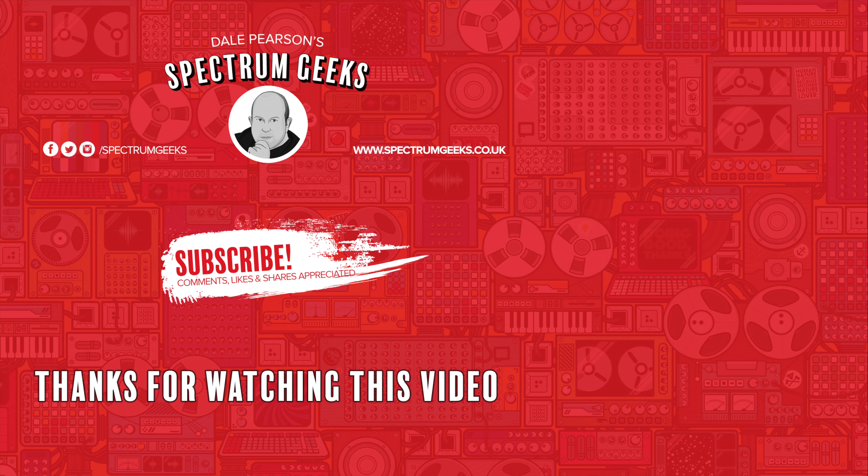Thanks for watching this video - a thumbs up would be really appreciated. If you're interested in other geek-type videos please consider subscribing to Spectrum Geeks. You can also follow us on Facebook, Instagram and Twitter, and before you leave why not check out one of these other videos that may be of interest. Thanks again for watching.